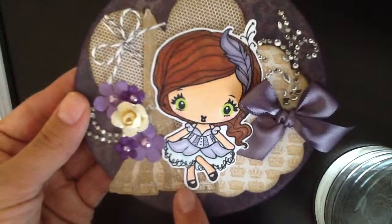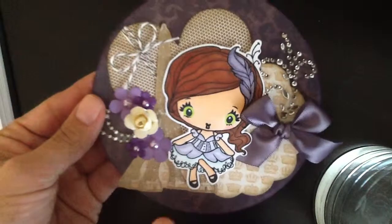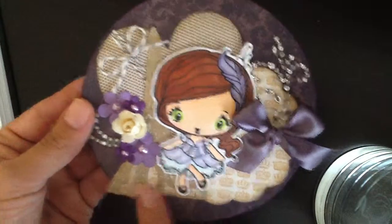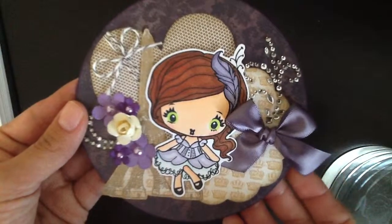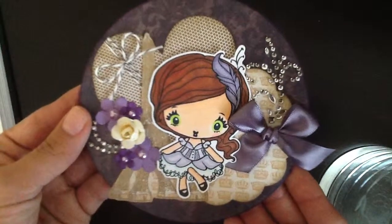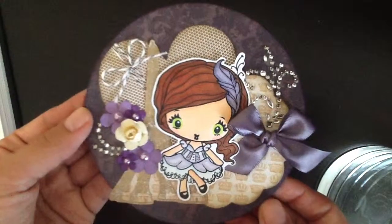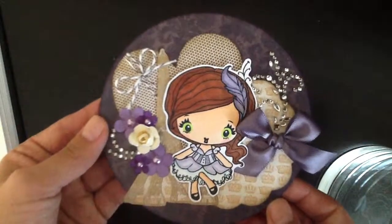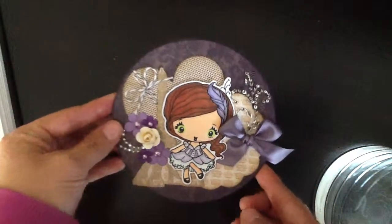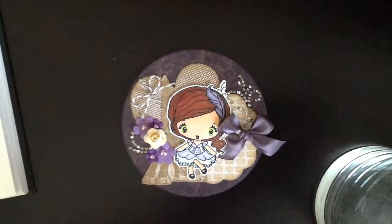Savannah always reminds me of a can-can dancer and that's why I used the Eiffel Tower and crown paper — to me she just looks like a can-can dancer. But I was told that she's a saloon girl, so I'll have to use her in a cowboy or cowgirl inspired theme next time. Ashley, I will be sending this out to you, I hope you like it. Good luck to everybody entering the challenge. Thank you so much for watching everybody, have a great day.